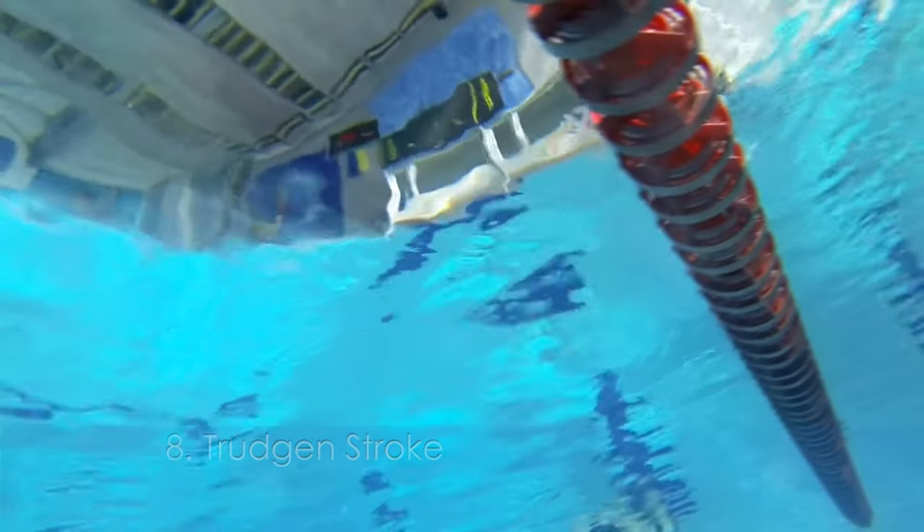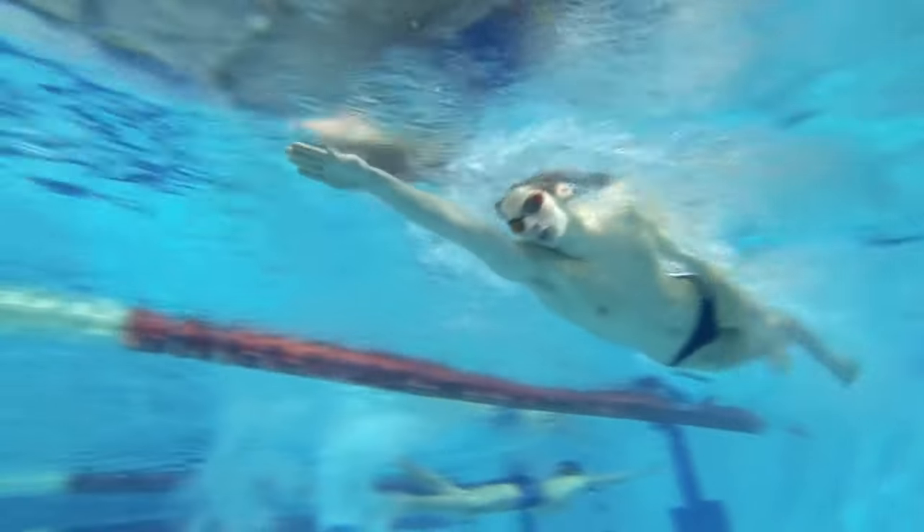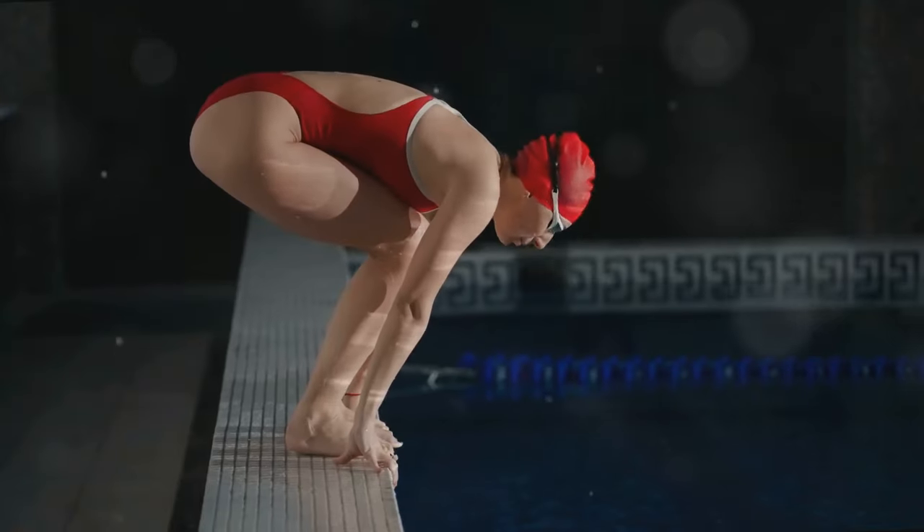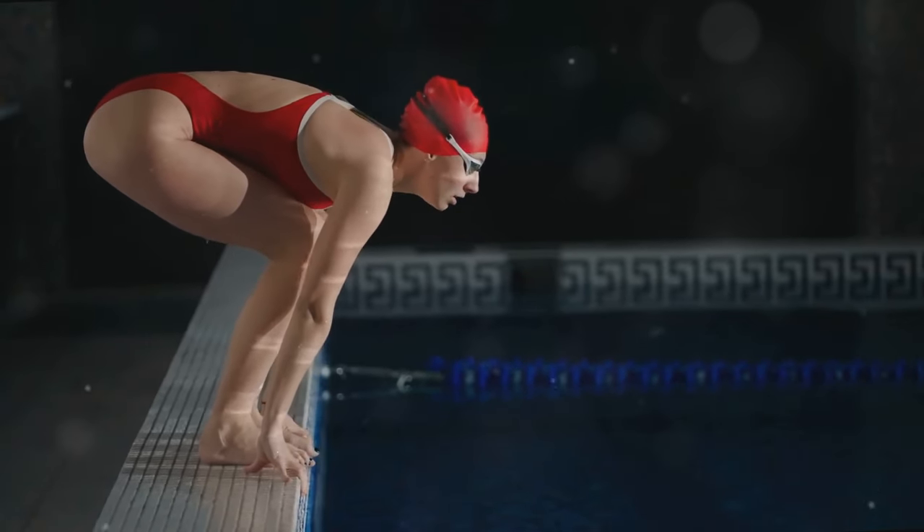The trudgeon stroke is next — a blend of front crawl and side stroke named after English swimmer John Trudgeon. It's unique and adds variety to your swimming routine. This stroke is great for those looking to mix things up and challenge themselves.